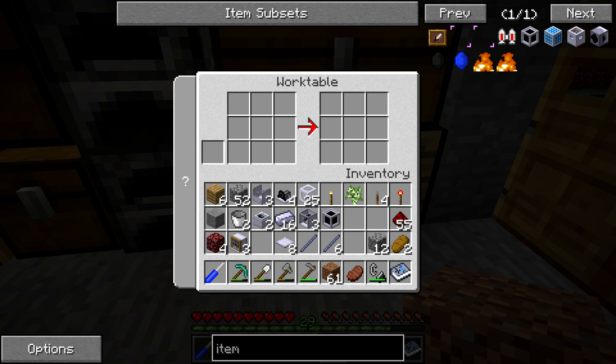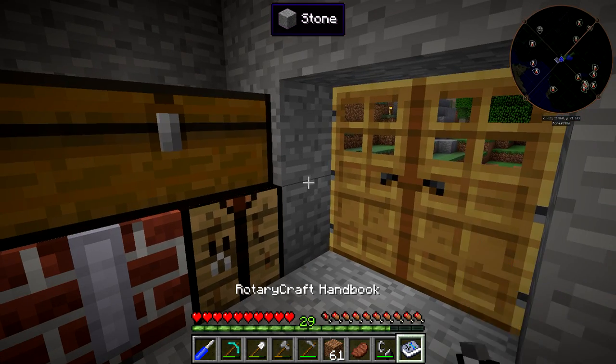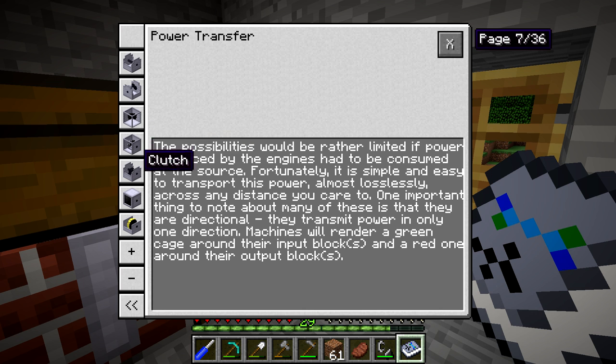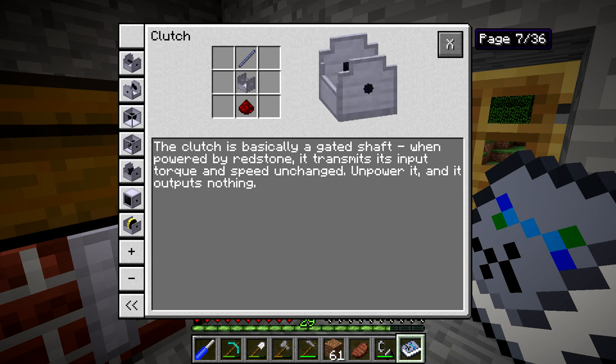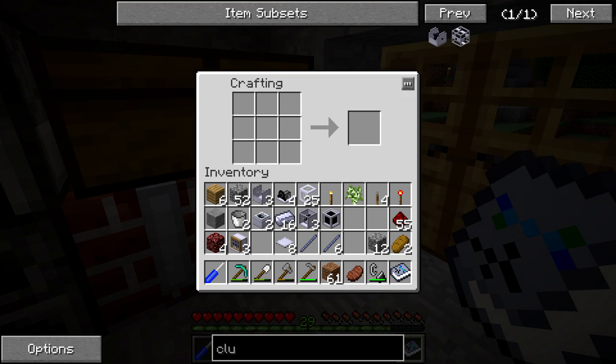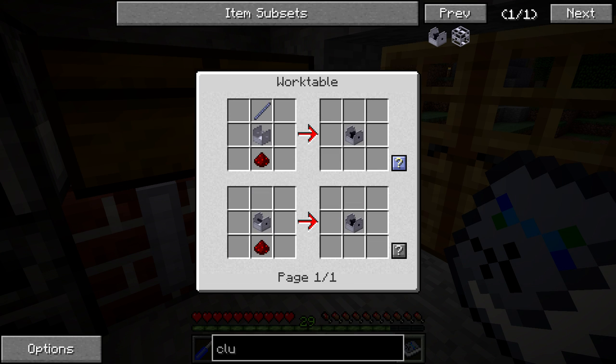There's one more thing I think we need to make that I'm forgetting about right now. I got to actually look in here to find the name of it — it's going to be transmission and then a clutch. So we need to make three clutches so that we can turn the fans on and off.